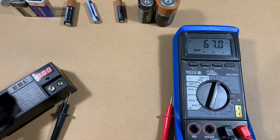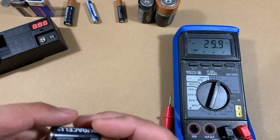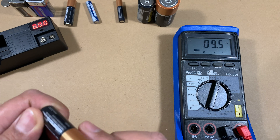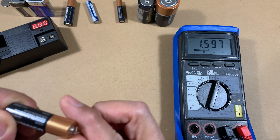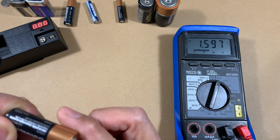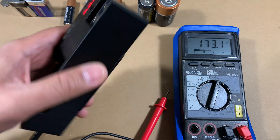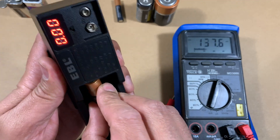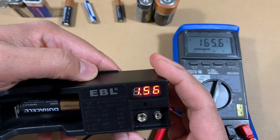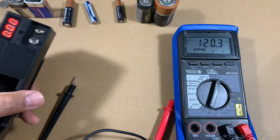Now let's compare against a brand new double-A battery, since many of you will be using double-A and triple-A batteries for the most part. The reading on this brand new 1.5-volt Duracell double-A is 1.59, and when I check this against the battery tester it gives me a reading of 1.56 — really, really close.